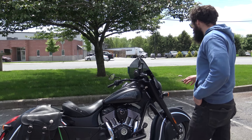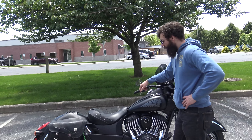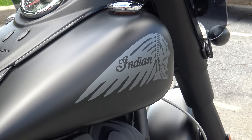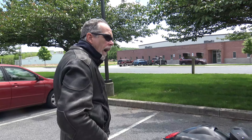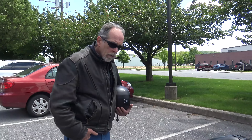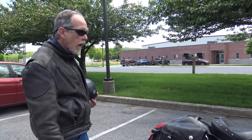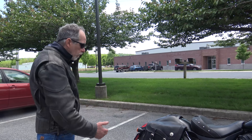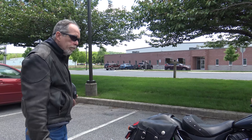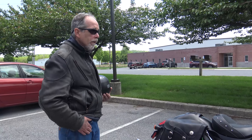The saddlebags are only on there temporarily. What made you choose an Indian? I always wanted an Indian — one of the few bikes I never had. And I had a Victory that needed a slew of routine maintenance but it was thousands of dollars. They were offering a special at the time, so it seemed like a no brainer.